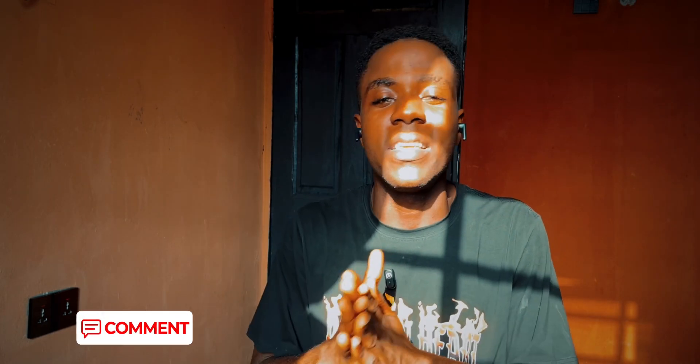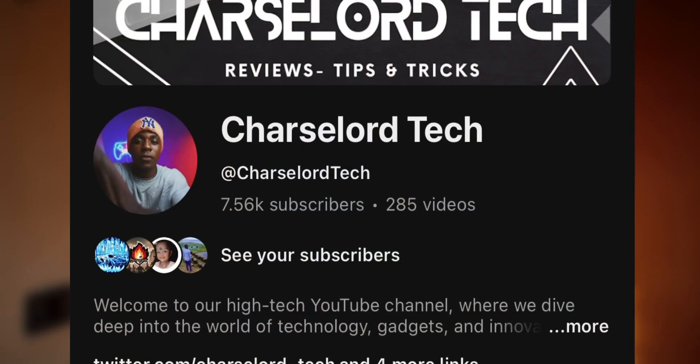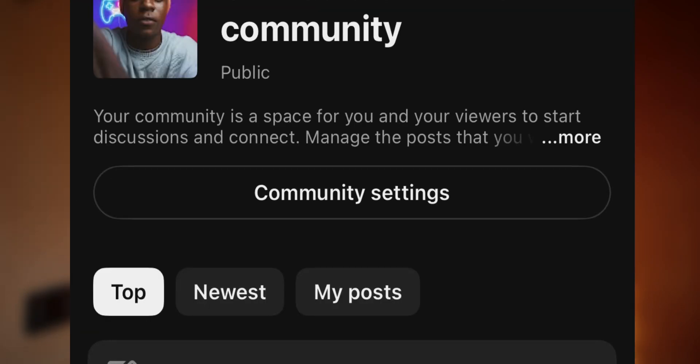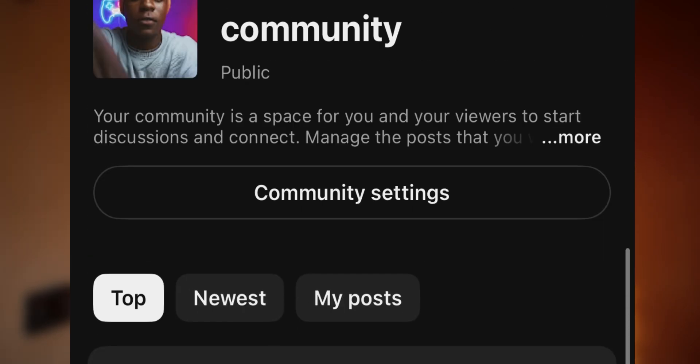Thanks for watching. Please don't forget to subscribe and turn on the notification bell to always get notified whenever we drop new videos. Also remember that on our community you can make suggestions and let us know any video you want us to make. I'm going to check them out. I'll see you in my next video, and I really appreciate your support so far. Peace!